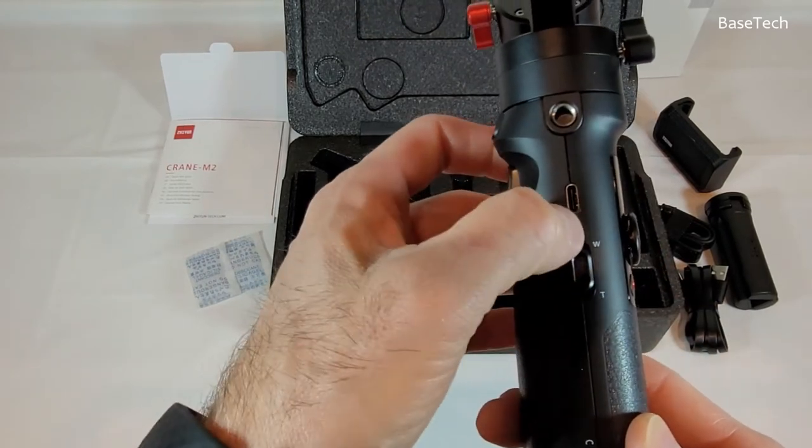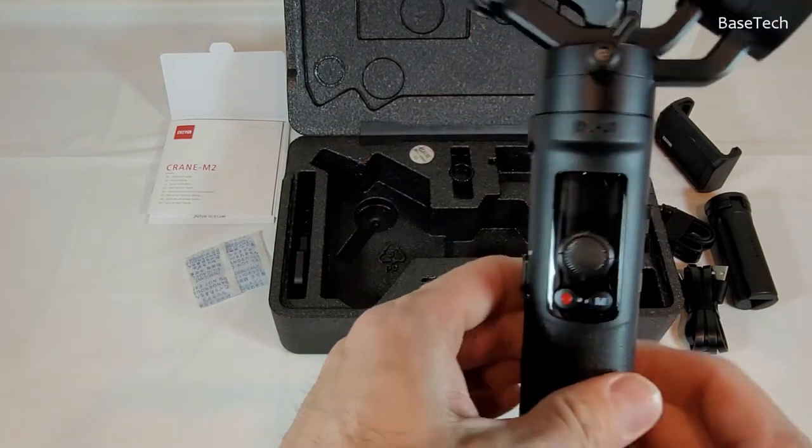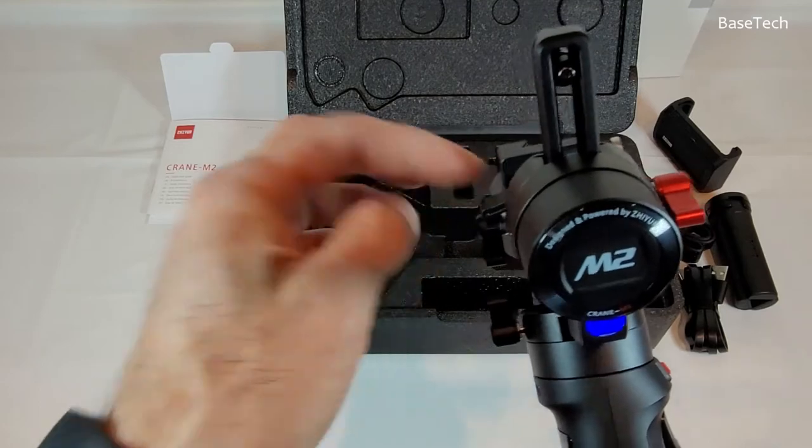There's a zoom control, a USB-C charging port, and a quarter-inch side screw if you want to add something. Also power and menu buttons — all aluminium construction.